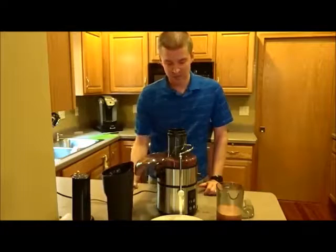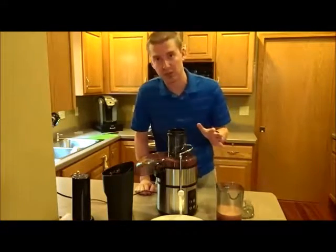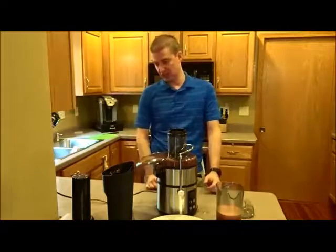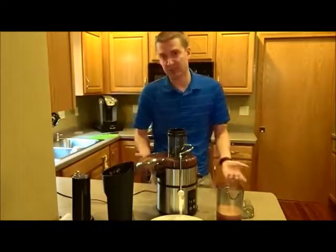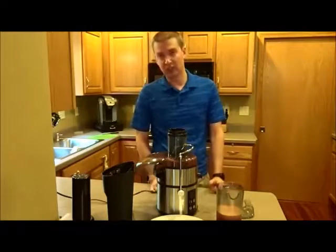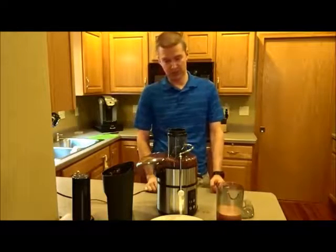I'm very impressed with it. The build quality is fantastic — the stainless on here will not look out of place with your higher-end appliances at all. The finish is just excellent. It's very easy to just crack it open and start using it without reading instructions. Cleanup probably takes five to ten minutes tops, which is one thing I was kind of concerned about.